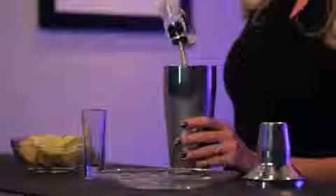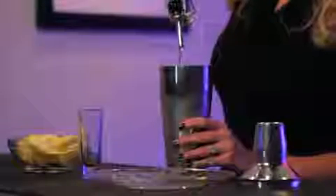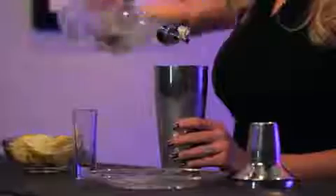First, get a strainer full of ice and a shot glass ready to go. Second, about a half ounce of vodka, followed by two or three squeezes of fresh lemon.